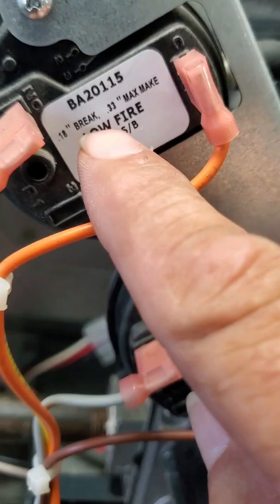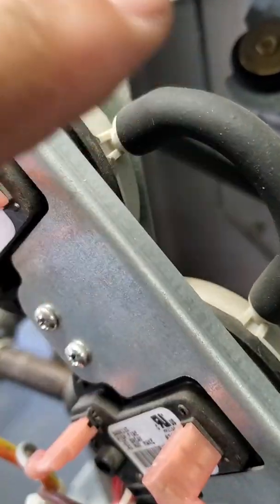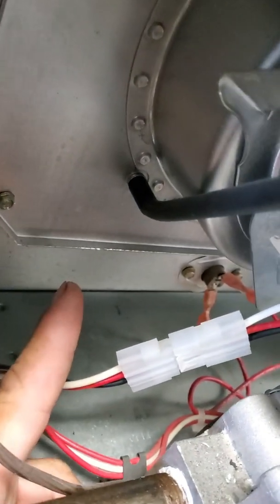So again, low fire, high fire. As you see, these two are together. And it pulls from here into your collector box. So it starts out pulling through your low pressure switch, then jumps across and pulls through your high pressure switch.